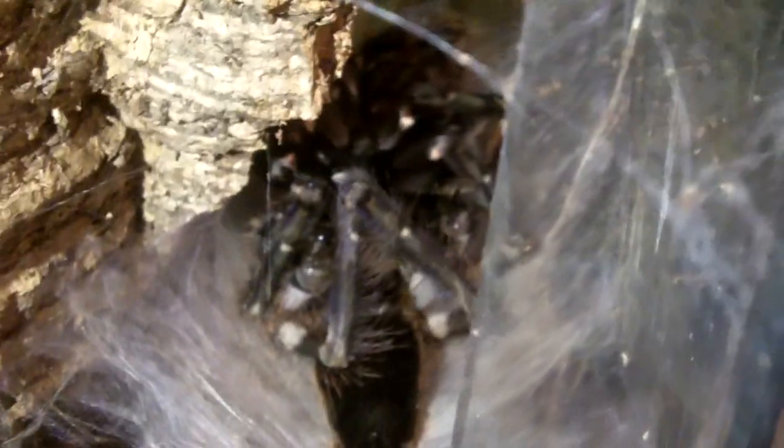She looks absolutely gorgeous, at least from her ventral side. I can't wait for her to flip over. I'm just giving you a little tutorial on how to sex tarantulas mainly and to show off this girl molting. It's such a shame I missed most of the whole thing, but usually tarantulas molt between two and four hours.